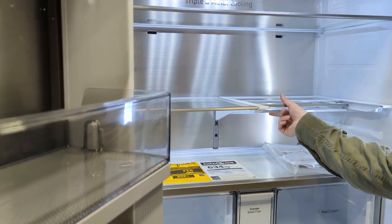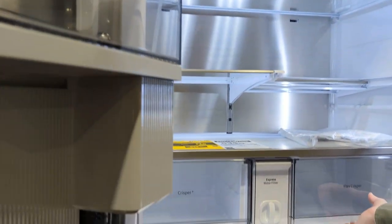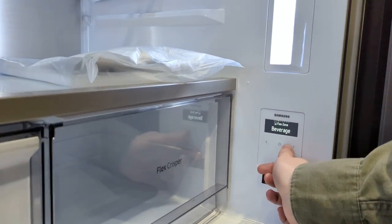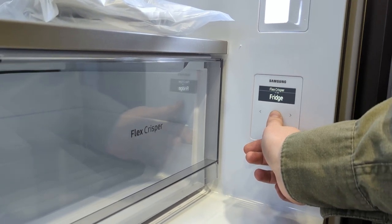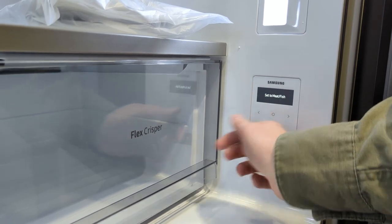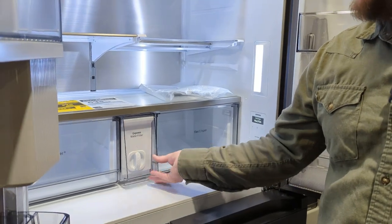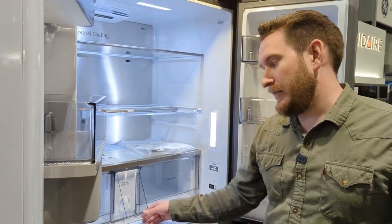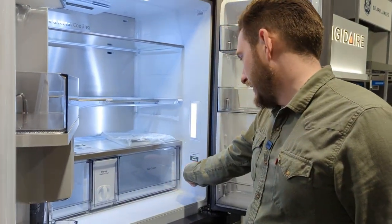Inside there's one collapsible shelf that goes all the way across, and a Flex Crisper you can customize. The control panel offers: Flex Zone, Flex Crisper, Fridge, Meat/Fish — basically two main options. There's also a nice aesthetic cap on the express water filter for easy access. The final crisper is on the left side.